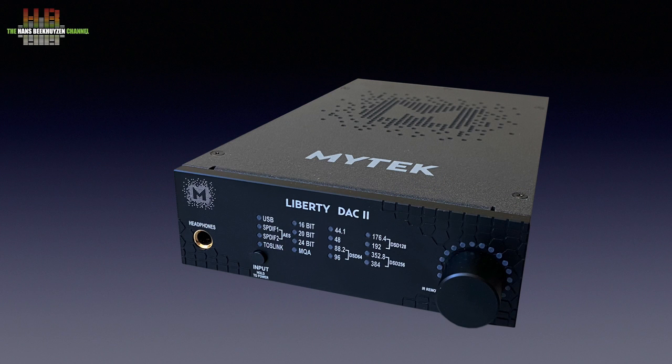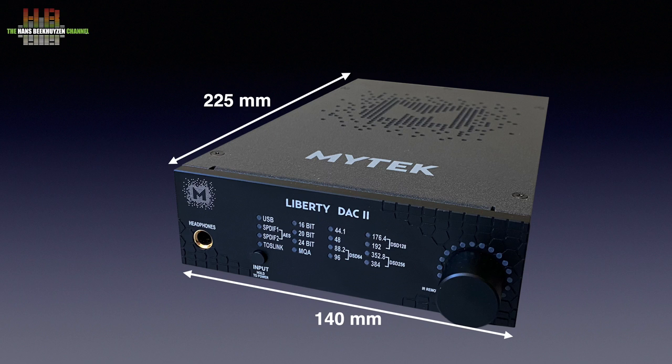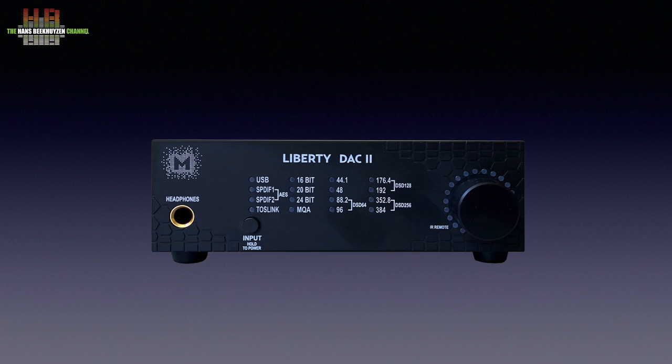In good MYTEK tradition, the Liberty DAC 2 has a sturdy metal housing with a black anodized aluminium front panel. It is only 140 mm wide, 225 mm deep and 44 mm tall and weighs 2 kilos. On the front left is the 6.3 mm headphone jack, with next to it the input selector that doubles as a power button when pressed longer.